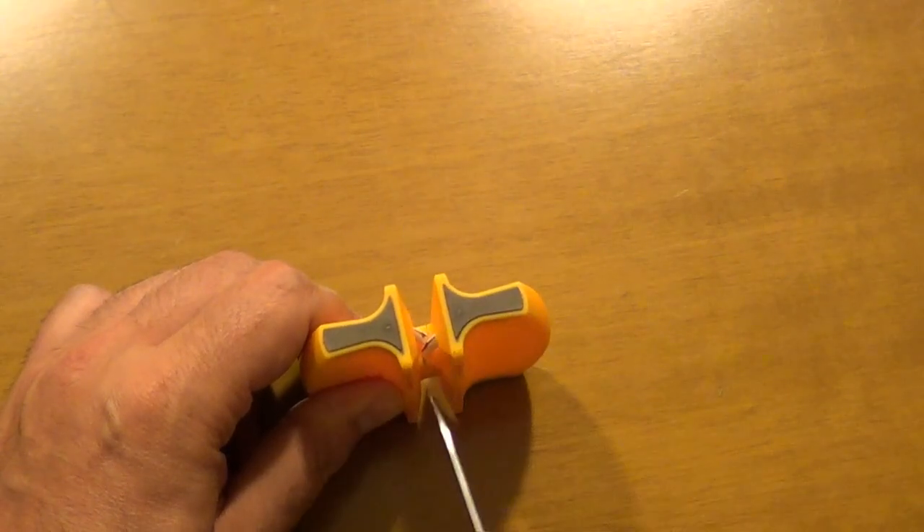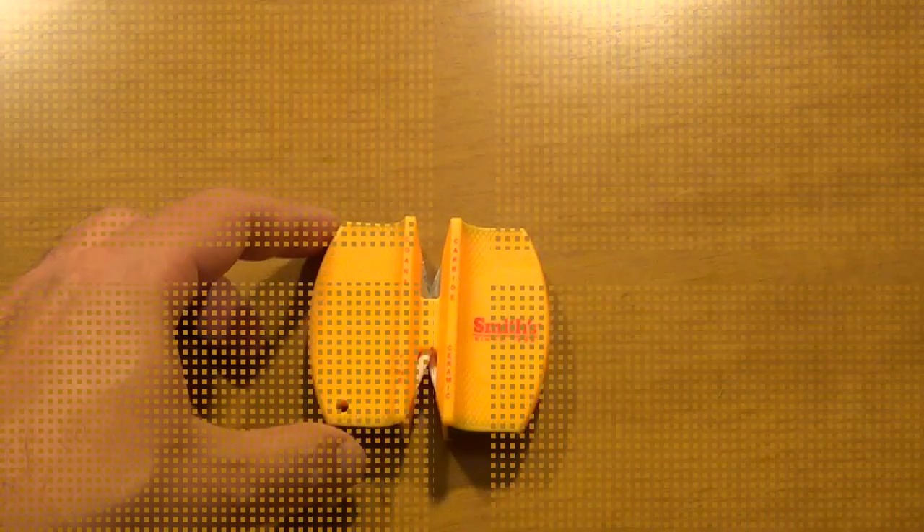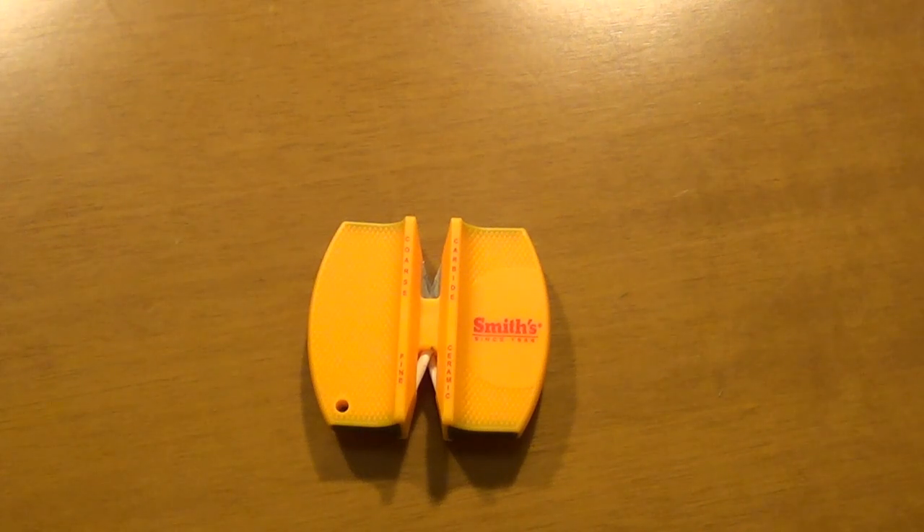And voila — it cuts! So although we used it more than eight times as the instructions say — about fifteen times — it worked.